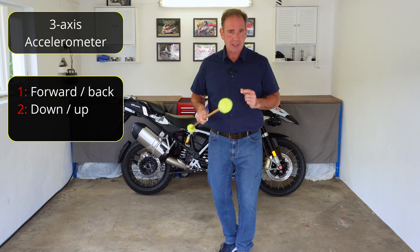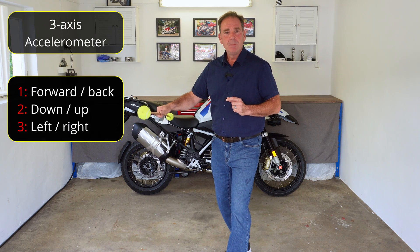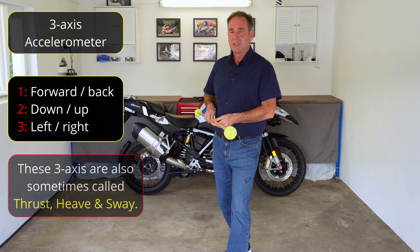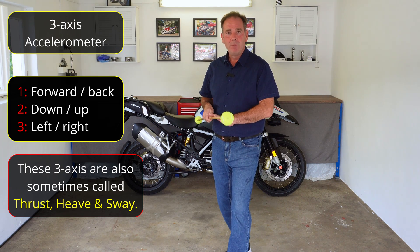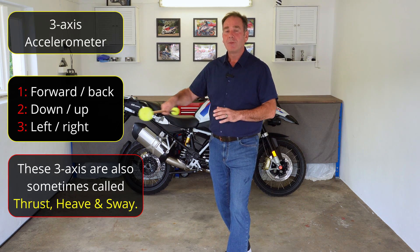The third movement that the accelerometer measures is a movement to the left or a movement to the right. That would be, for example, if you were turning into a corner and both wheels started to slide — the bike would move sideways. That's not going to happen very often, but that's what that sensor is capable of measuring: the complete lateral movement of the motorcycle in unison, left or right.